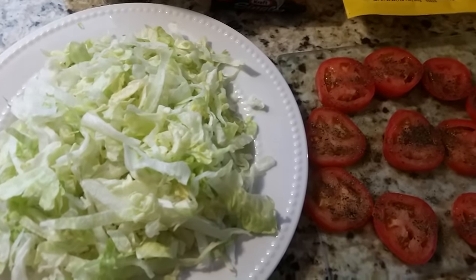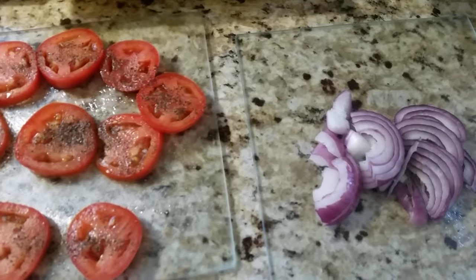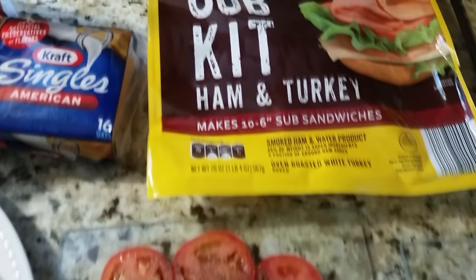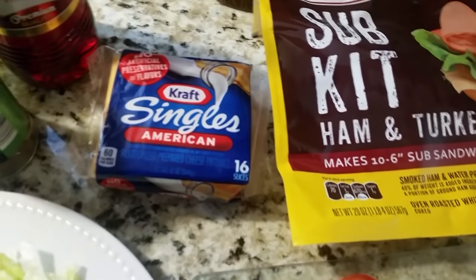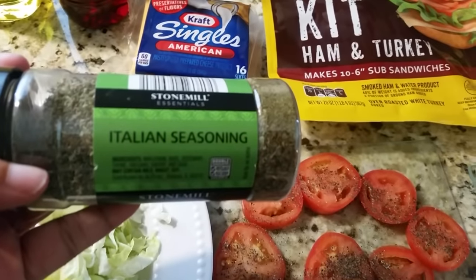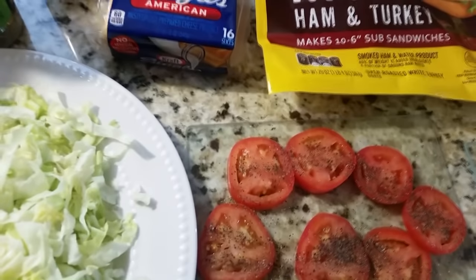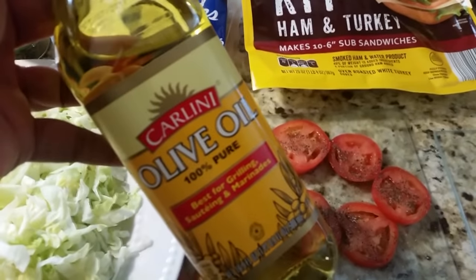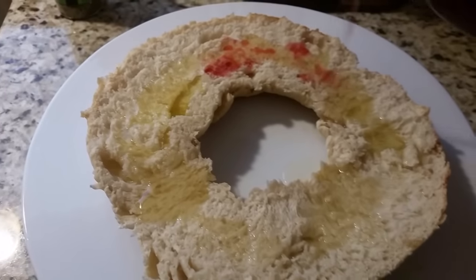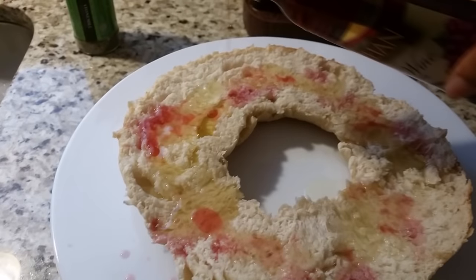Here are all my ingredients: lettuce, tomatoes, onions, your sandwich meat, and your cheese. I also have some Italian seasoning, red wine vinegar, and some olive oil. Pour a little bit of olive oil as well as the red wine vinegar on the bread, then sprinkle with your Italian seasoning.